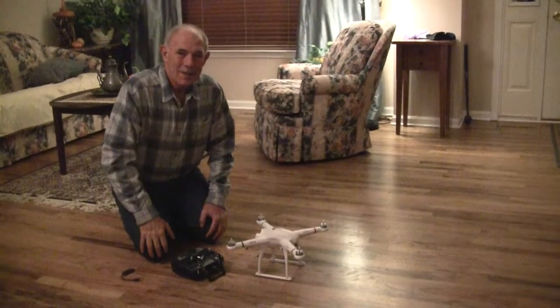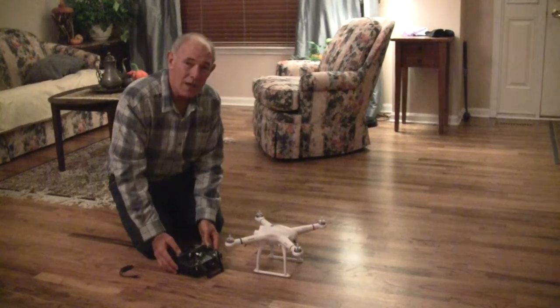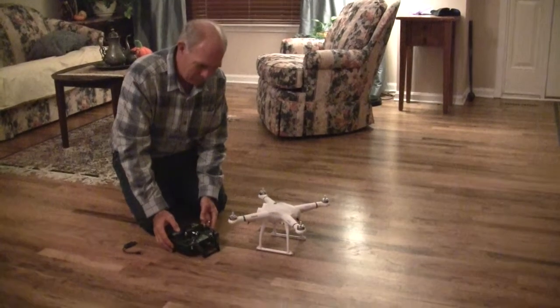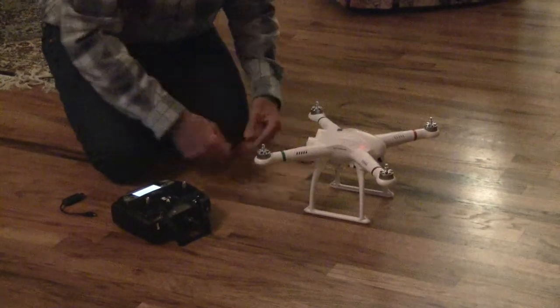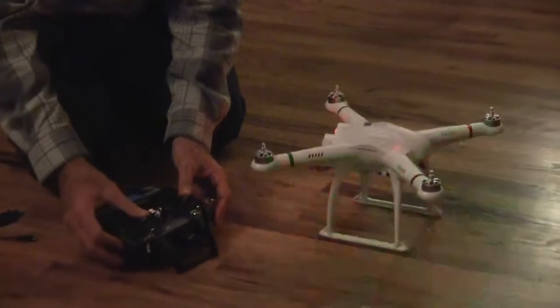Hi, this is John from Waukegan, Illinois, and I'm going to show you how to calibrate the compass. I'm doing this inside since it's snowing outside. First thing you do is turn on your transmitter. Then you plug the power in and get the tone. Then with the joysticks, you go up and in.